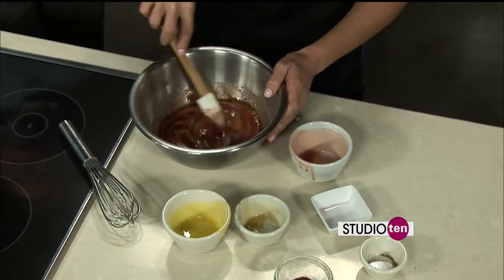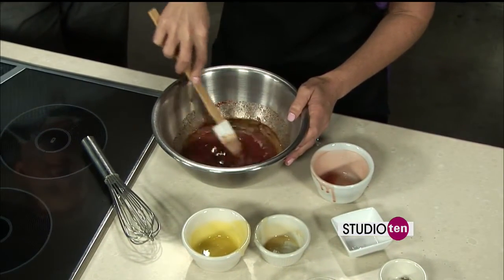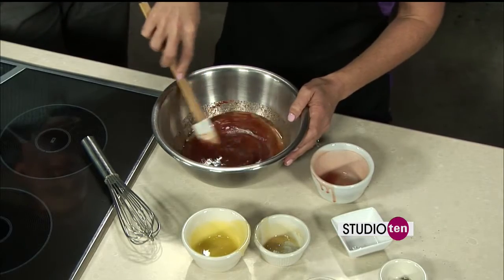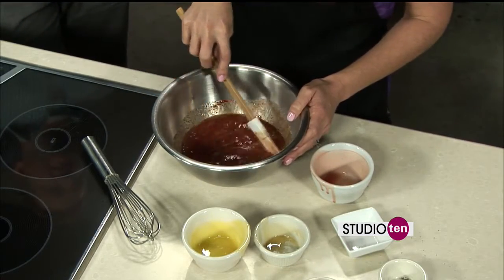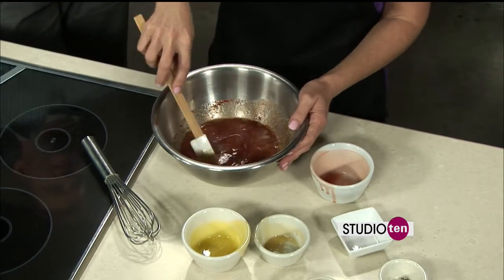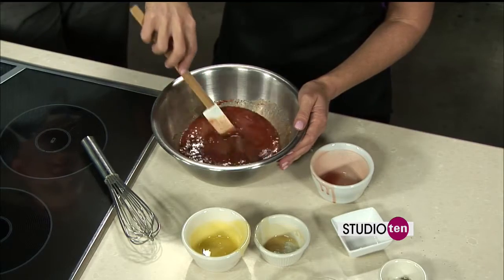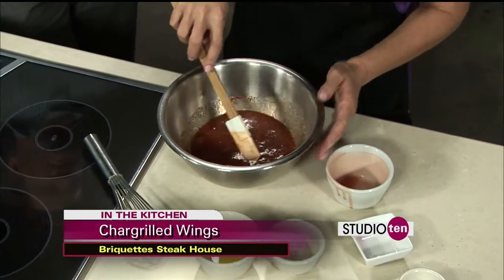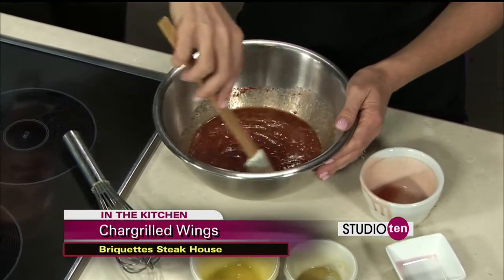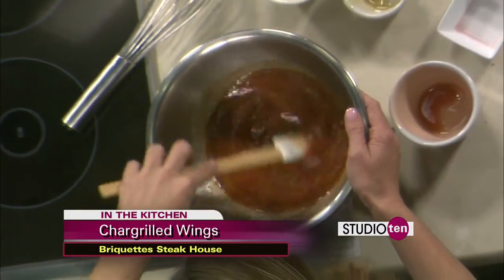We specialize in our hand-cut steaks. My husband is pretty much constantly in the cooler cutting up the meat. But we also have a little bit of everything — chicken dishes, pasta, salads. We have a great kids' menu as well, so we're very family-friendly. We try to make it an atmosphere where you can feel comfortable coming in in your jeans and a T-shirt or for a date night.